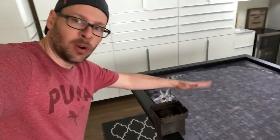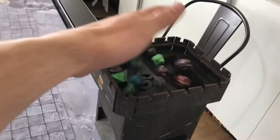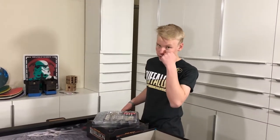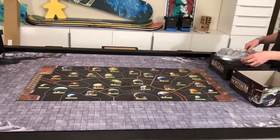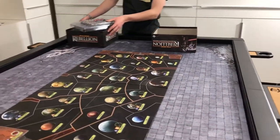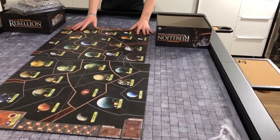You drop your dice in and they roll right out onto the table. The Star Wars Rebellion board, which is normally really big, looks small on this — it's so big! This is probably the biggest board we have. The box fits on both sides of it with some space to spare. Wow!